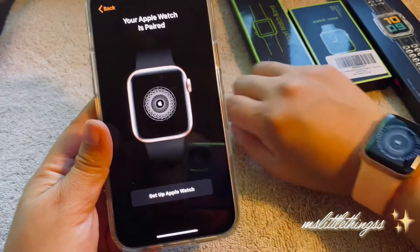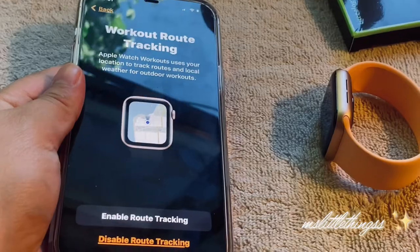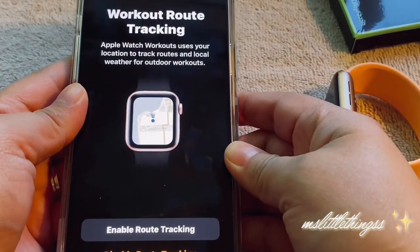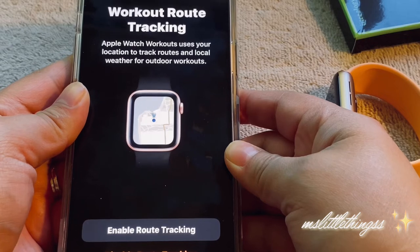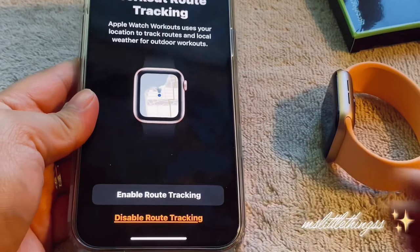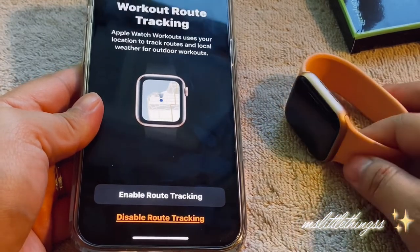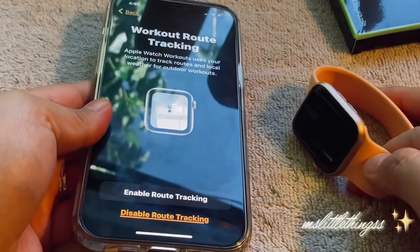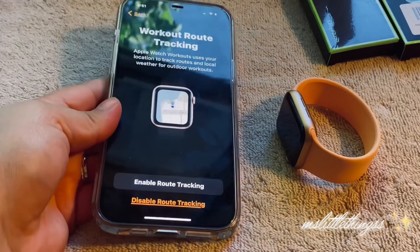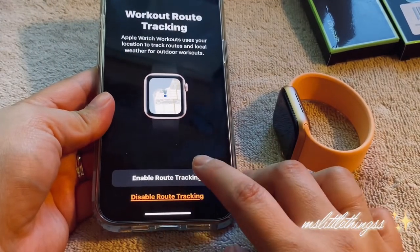I'm going to give that a couple minutes — from what I've seen on other videos. Now I have a screen for workout tracking, Apple Watch workout cases and locations. I'm so sorry for the barking dog — stupid dog has been barking for the past 30 minutes nonstop, I don't know where their owners are but it's really annoying. Nothing I can control.